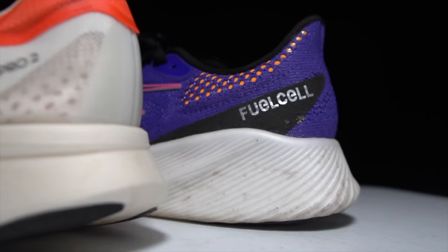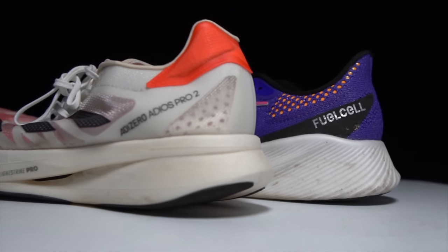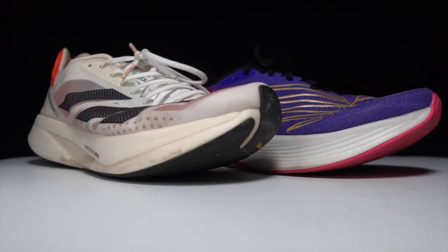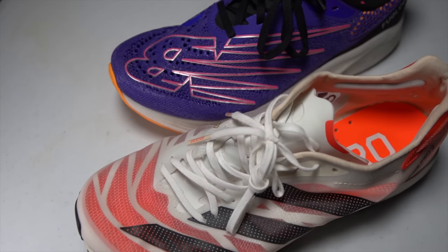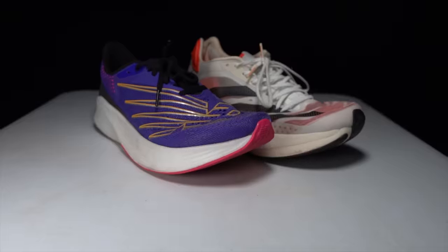This is the RC Elite 2 and the Adios Pro 2 — some of the best marathon shoes on the market today. But which of these is better? It's time to lace up these super shoes and take them for a run.